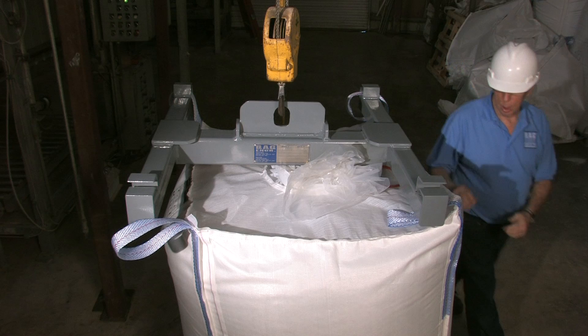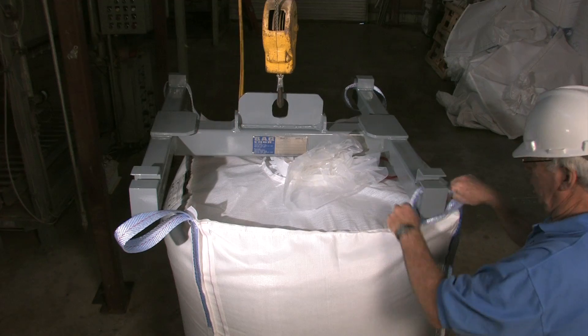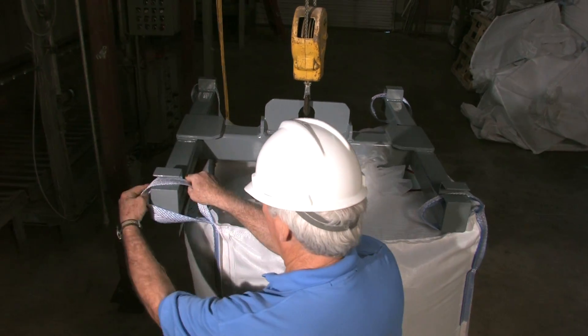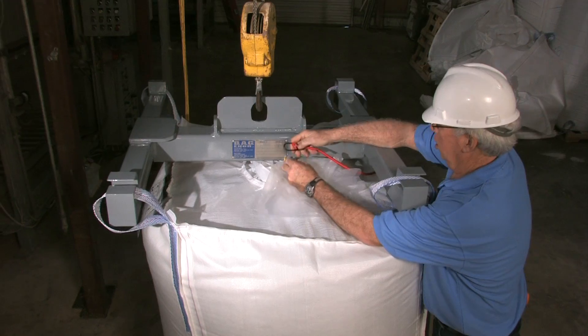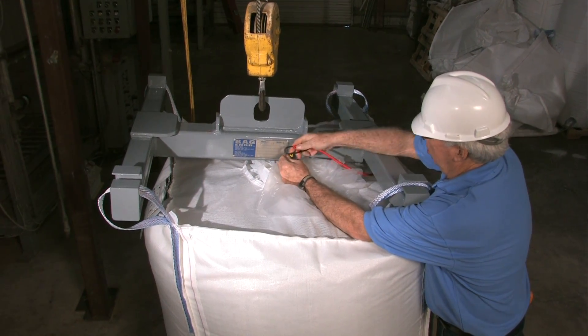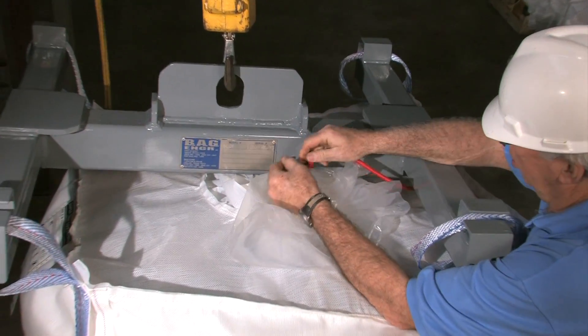Properly attach the Super Sack to a lifting device using all of the bag's lift loops. Attach the liner to the lifting device to properly support it from above using the tie method of your choice.